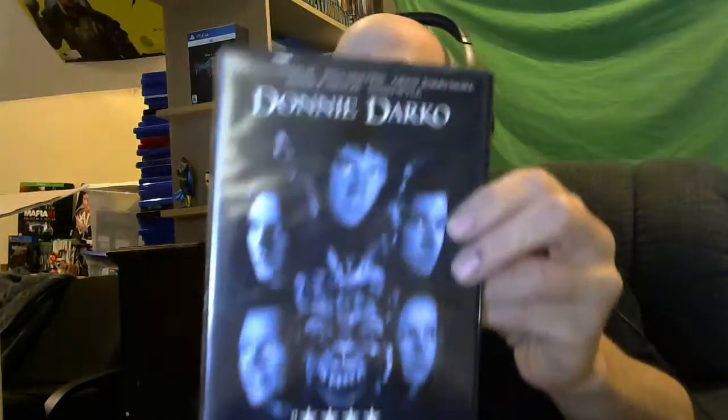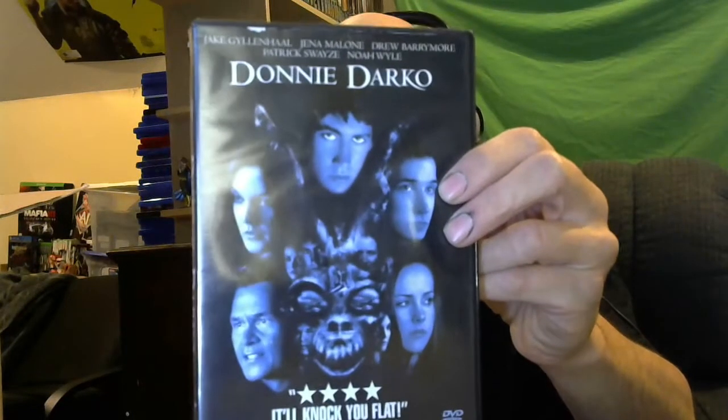Finally getting something horror-related — Donnie Darko. Awesome. I might watch this one tonight. This was actually a good movie.